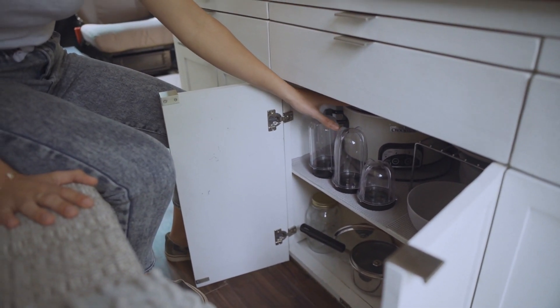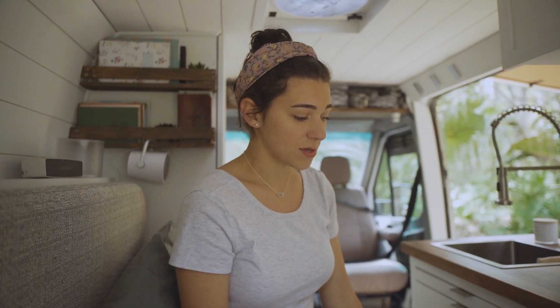I was able to keep my crock pot — we are able to run it by plugging it into the wall and running it off our inverter using the solar. It is super low draw, which we weren't expecting, so sometimes we'll throw a meal in, go explore, come back, and have dinner waiting.